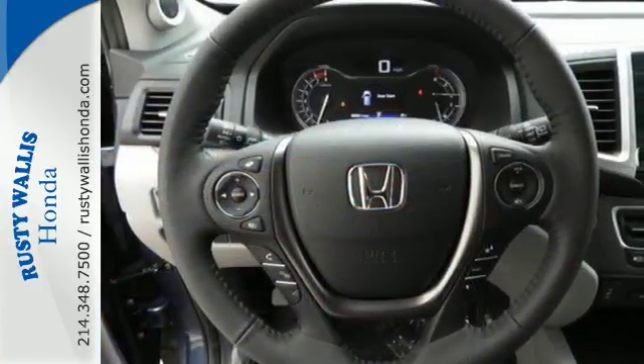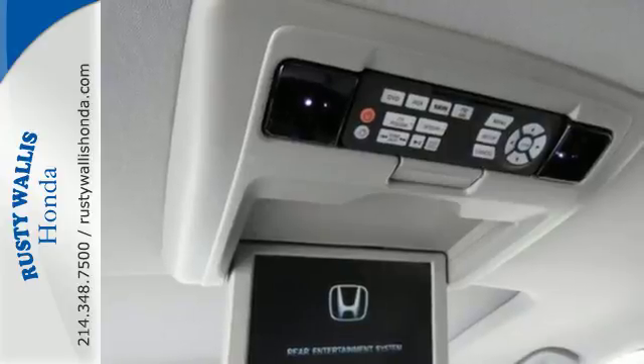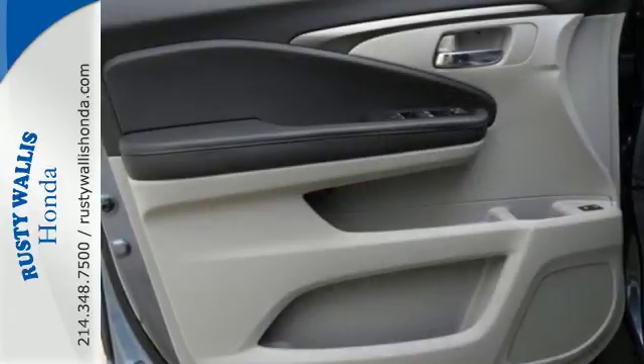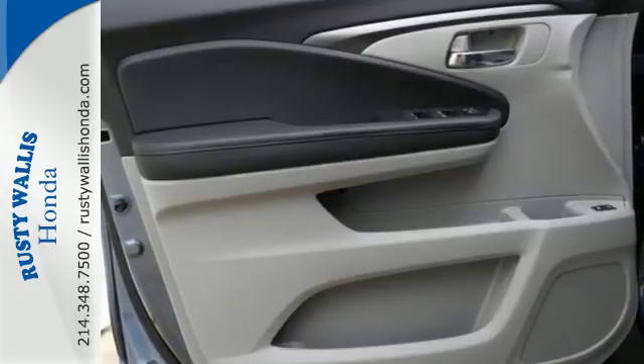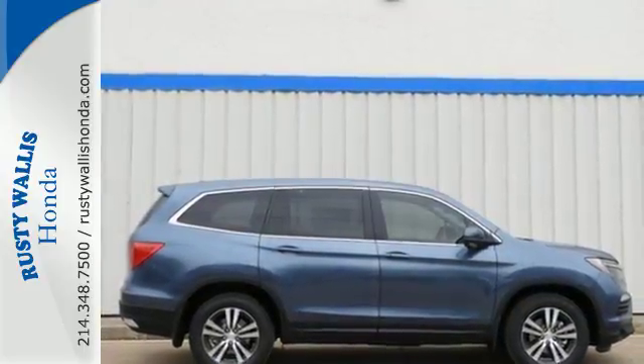The attractive interface of the dashboard features a color multi-information display which includes a multi-angle rear-view camera. Also standard is the convenient Bluetooth, push-button start, and a USB audio interface with charging port. Make all of your co-pilots happy when you blast off in this Honda today.